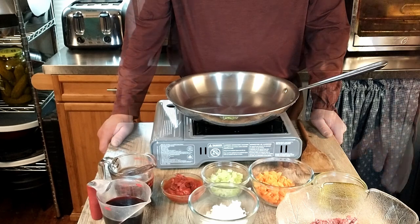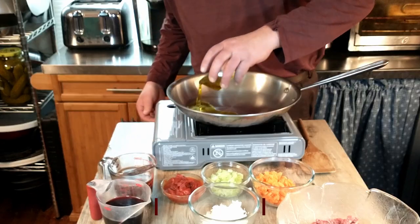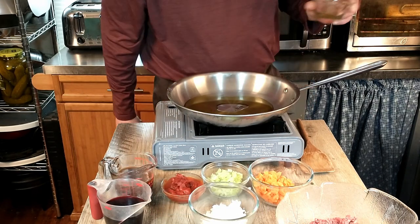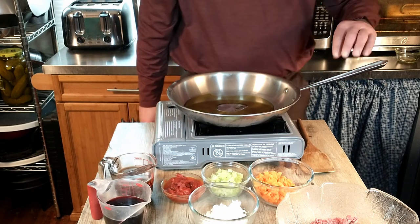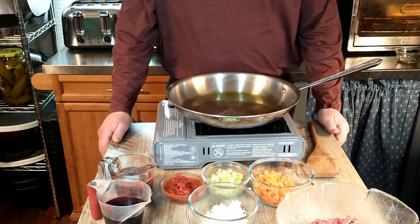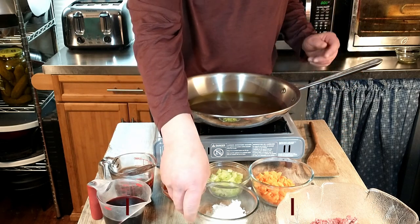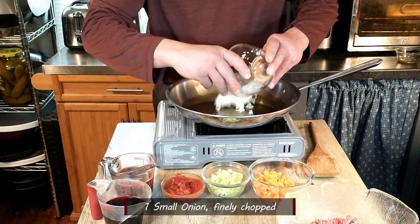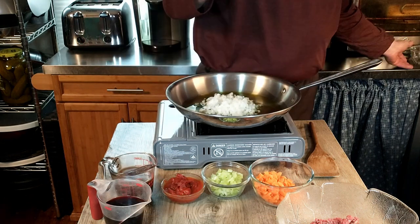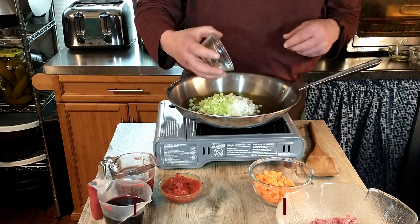We're going to start by heating some extra virgin olive oil and add that to our skillet. We'll heat that up, and then we're going to add one small onion that has been finely chopped.